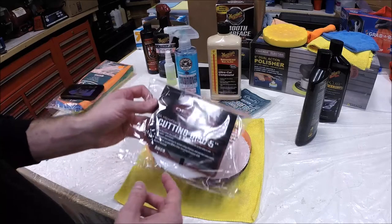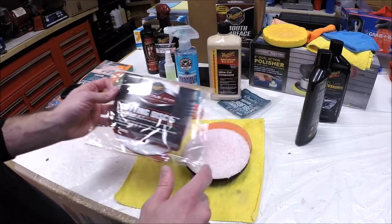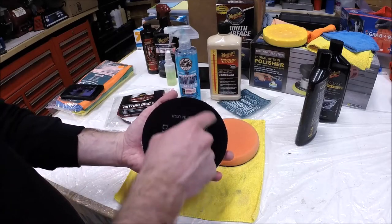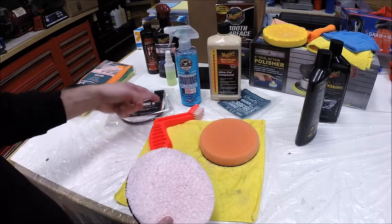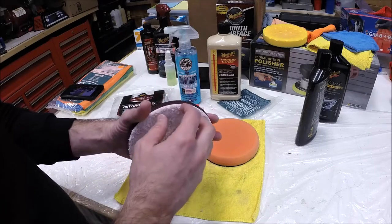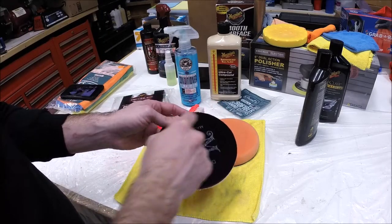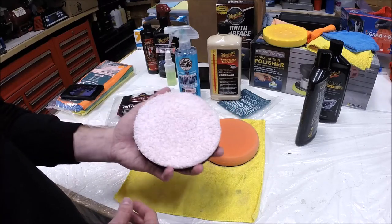Just a note: if you're buying this, they call it their 5-inch disc, but it's actually 5.5 inches like all the other pads — it's meant to be used with a 5-inch backing plate on your dual action polisher. So don't get thrown off by the 5-inch label thinking it's going to be right to the edge of your backing plate. You'd be concerned about bumping an edge and damaging your paint. You still get just that little bit of overhang from the backing plate, so if you do bump a corner, it doesn't damage anything.